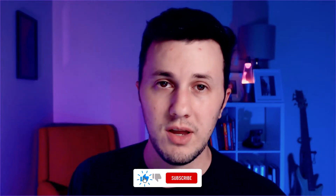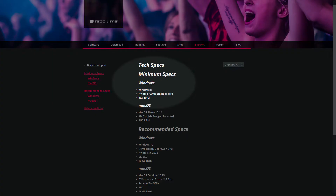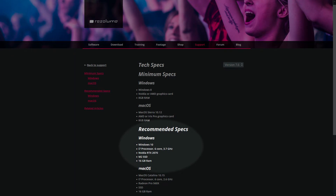Obviously you need a computer, and it probably should be a powerful laptop. But what makes a good VJ laptop? If you look at the minimum requirements for the VJ software Resolume, they're pretty minimal — any old laptop can run it. But what do you need to run it with multiple 4K outputs, tons of content and effects in the scorching heat of a summer festival? They recommend a bit more than the bare minimum, and so do I.